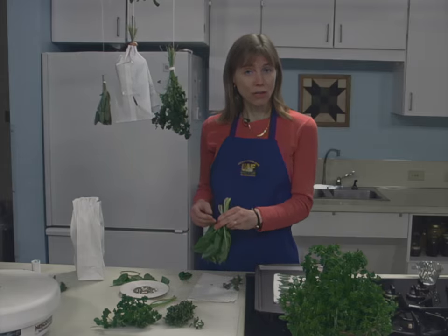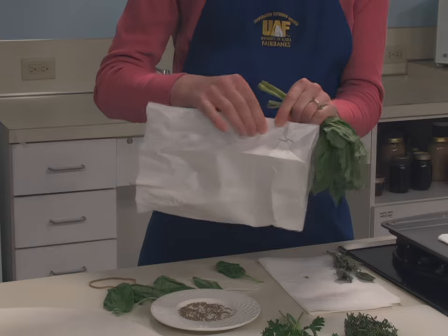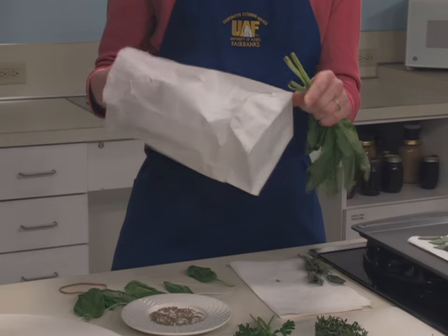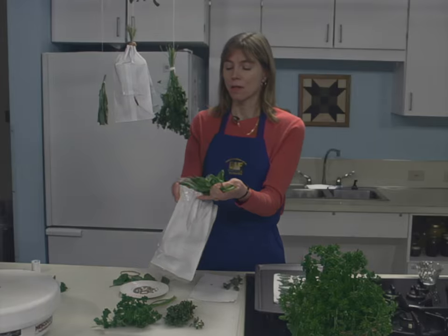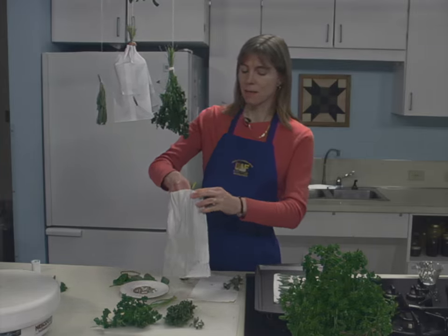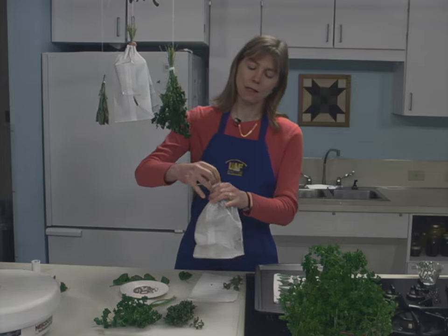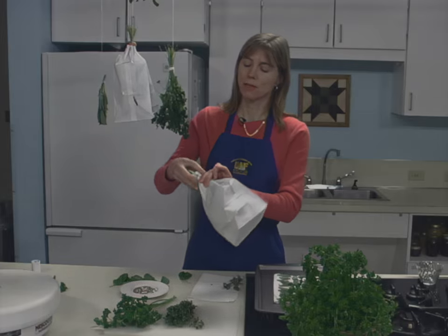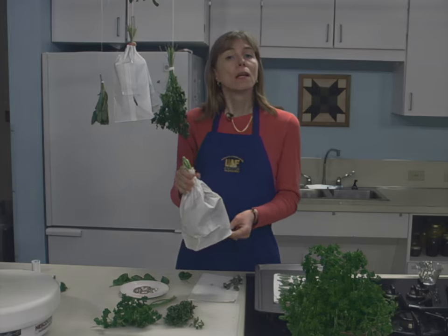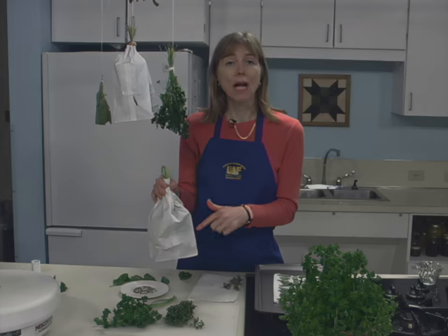Try hanging the tender leaf herbs or those with seeds inside paper bags to dry. Tear or punch small holes in the sides of the bag, and work with small bunches, as large bunches will mold. Place the herbs inside the bag, suspending them from the top and closing the paper bag around the top of the bunch with a rubber band. Place this where air currents will circulate through the bag. Any leaves and seeds that fall off will be caught in the bottom.